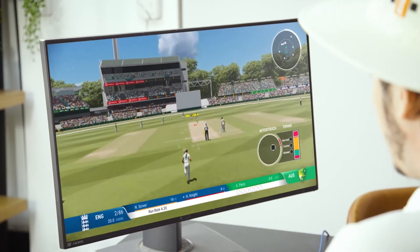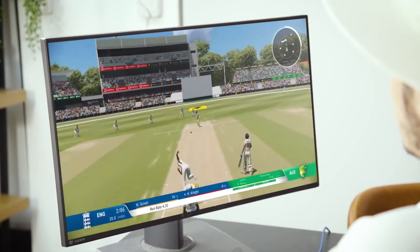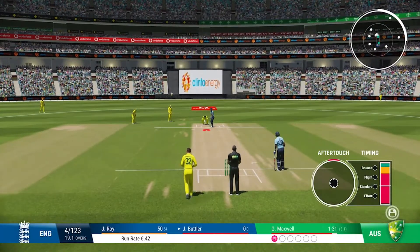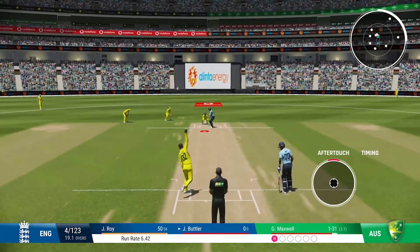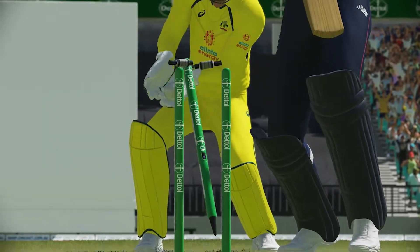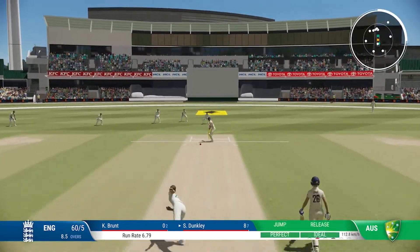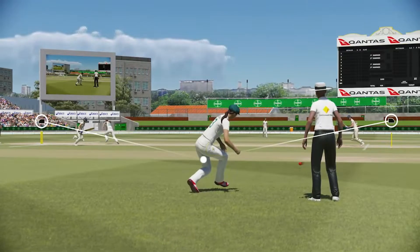There's something called aftertouch now. So when you bowl the delivery, you can deceive them and change it at the last minute and they'll get out just like that. The same thing here — you can bowl a ball as one thing and then later on change it with aftertouch and deceive them.